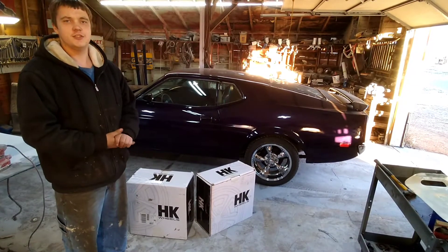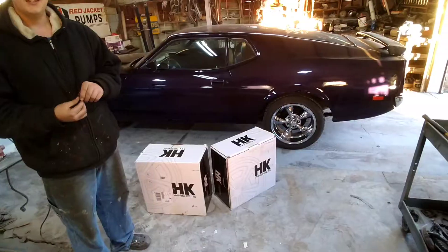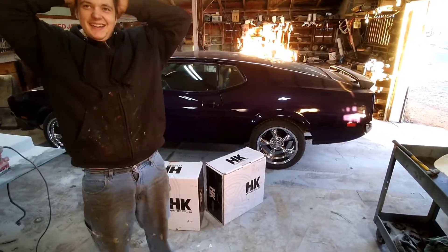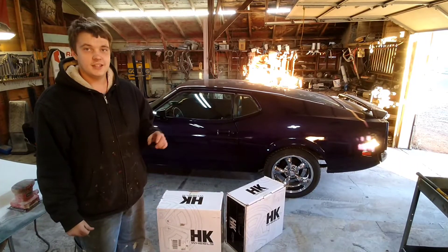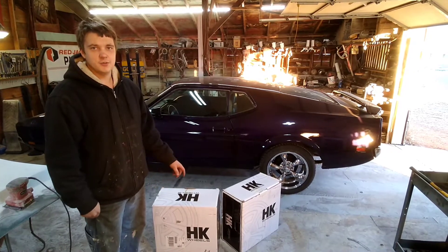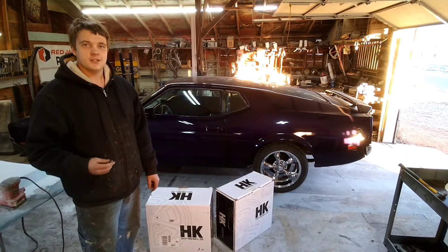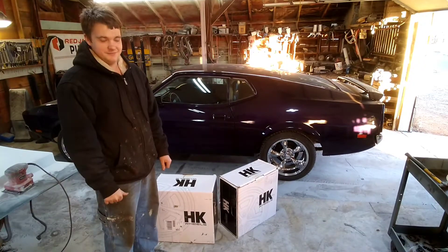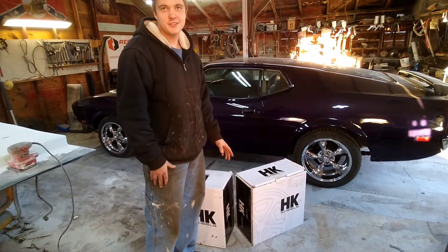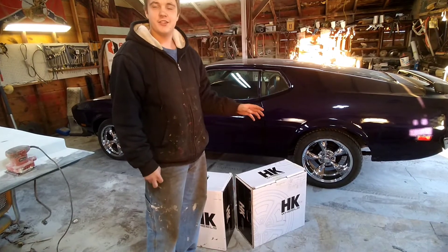Today, I'm going to be unboxing these HK Magnum 500 wheels. They're 17x8s and 17x9s — a full set of HK Magnum 500 wheels.